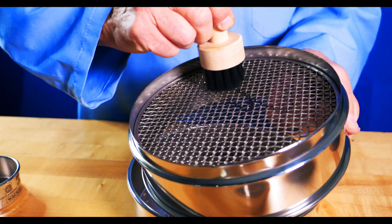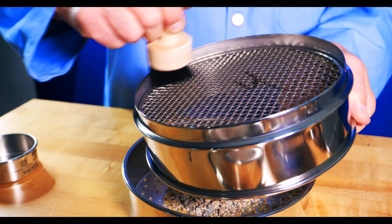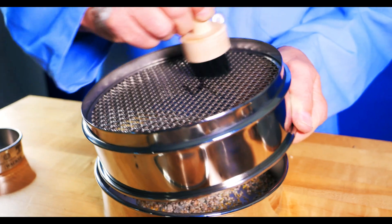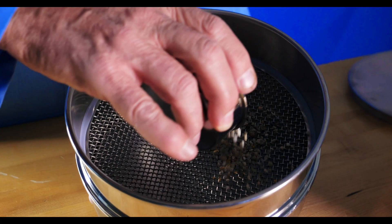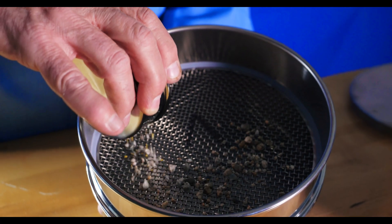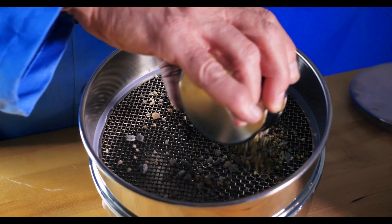Hand sieving can be performed anywhere with a single test sieve or, less commonly, a small stack of sieves. Prior to conducting a hand sieve analysis, you'll want to first ensure the test sieve is clean and free of any debris from previous testing. The next step would be to obtain a representative sample of a manageable size. You should make sure the sample doesn't cover the surface of the sieve cloth in its entirety and that the particles have room to move over the mesh to find the openings. You should also have a scale and something to record your data.